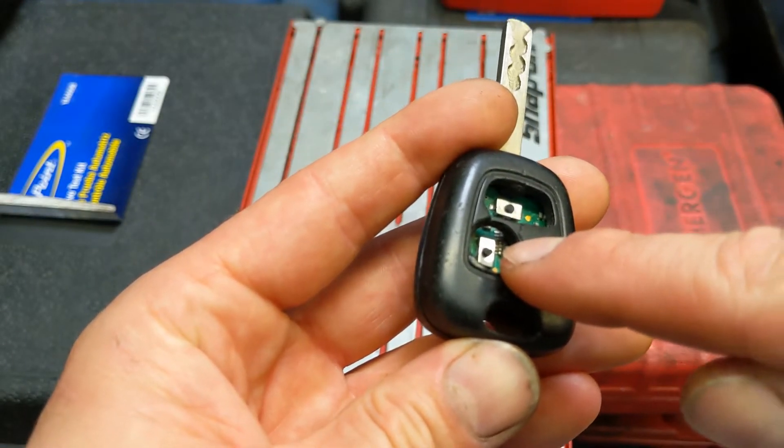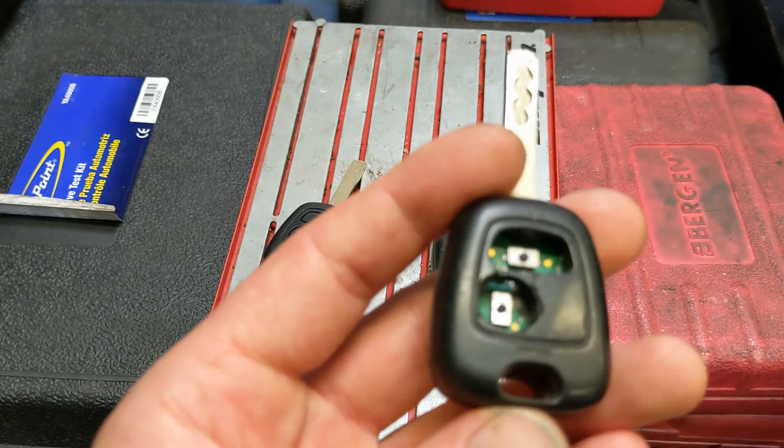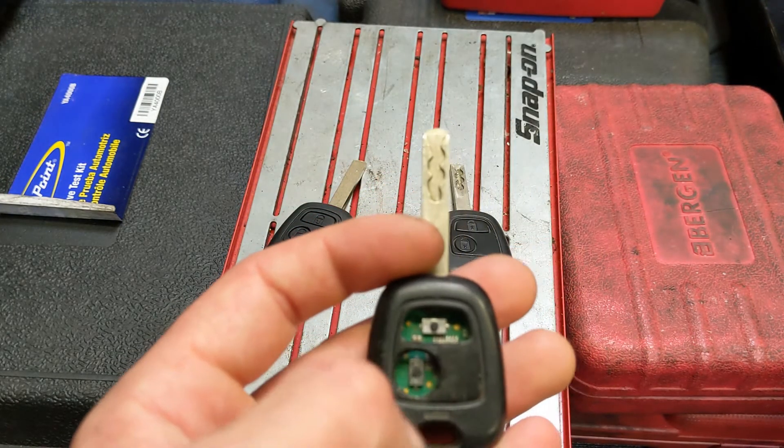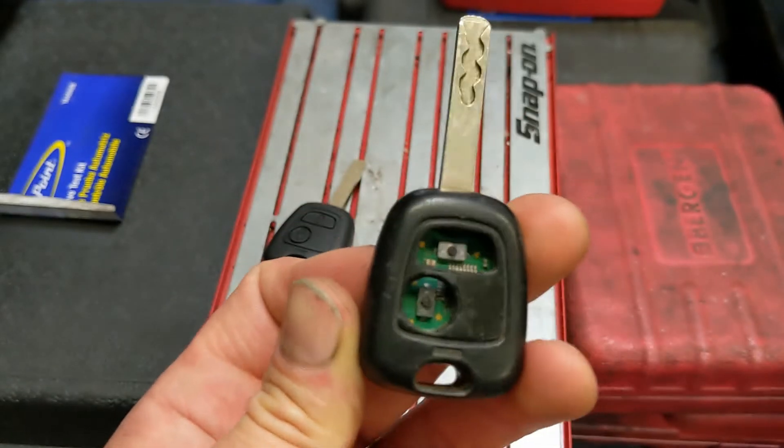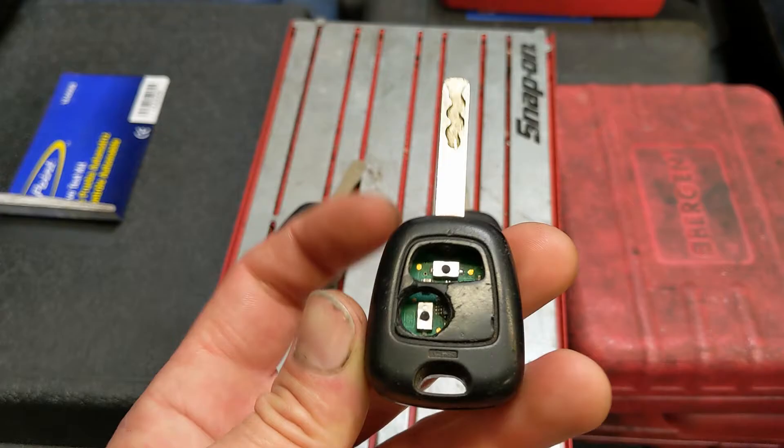Because what will happen eventually, these micro switches will give up, and you'll either have to get a complete new key, or have these micro switches desoldered, new ones soldered on, and it's obviously more time, which means more money.